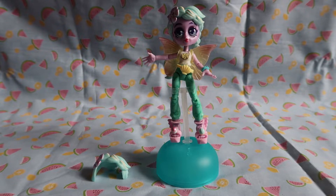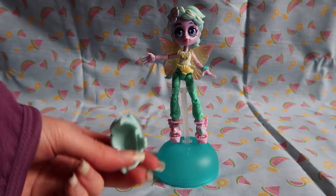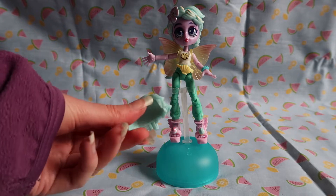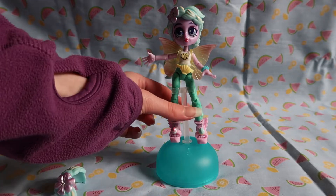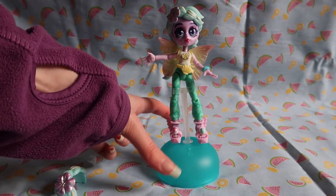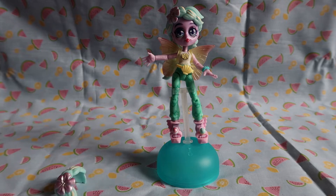So I have my doll put together and I've got to say, I think I've been given an accidental extra hair piece. Not sure what to do about that — maybe I could make my own custom hair piece with it since I do like to customise dolls. The doll stands with this plastic bit and one of the tops of your little gacha pods, so it's an interesting stand design.